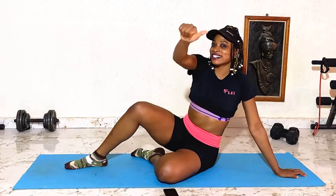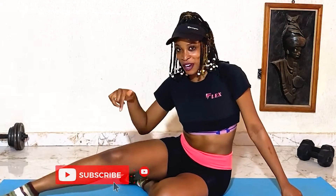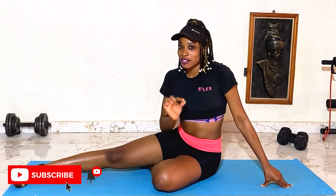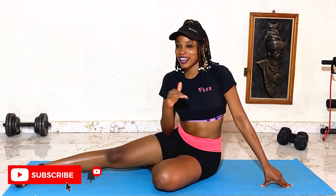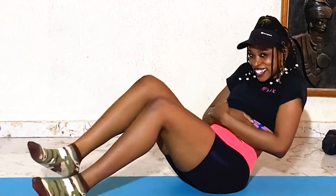We smashed it, guys! Wow, this was super, super intense. Please make sure you like and subscribe so you don't miss out on any of our workout videos. You can try this every day for two weeks — that tummy fat will definitely burn. Okay, see you guys next time! Bye!